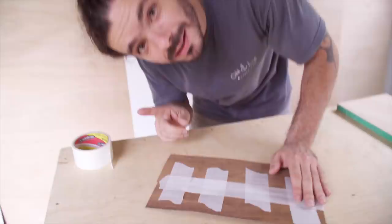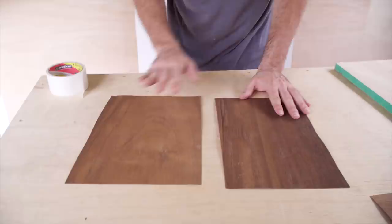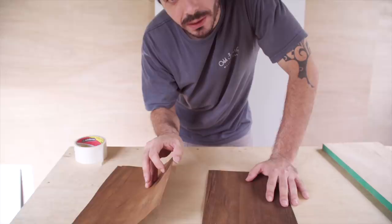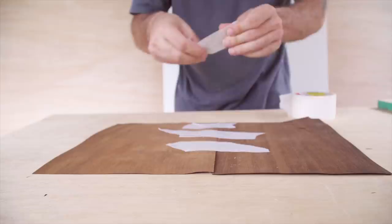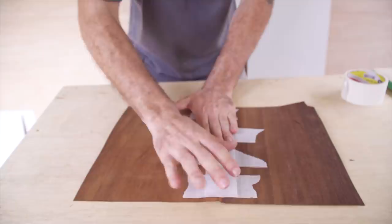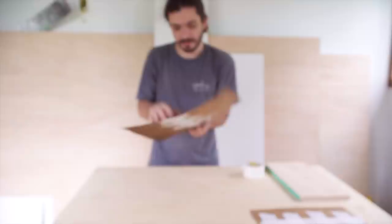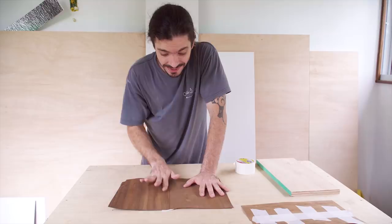The second technique we learned at the store today is quite different. You take two pieces of veneer — one edge is straight, the other doesn't need to be perfect — because what you do is overlap them a little bit and tape. When you glue that down, the overlapping part won't have glue. After gluing, you sand the corner and it breaks off only the part that wasn't glued, leaving it perfectly flush. That's what they say in theory — we need to try it before we know if it works.